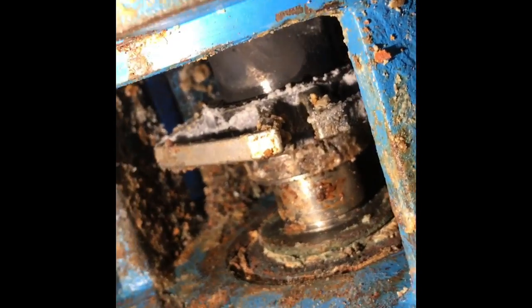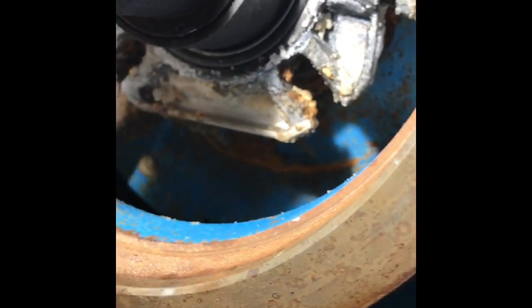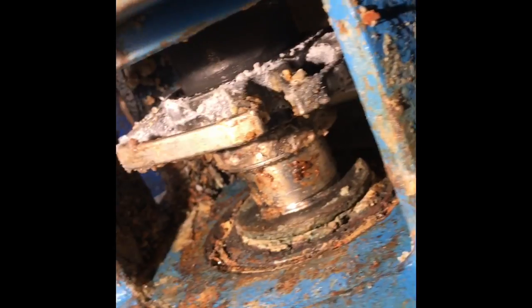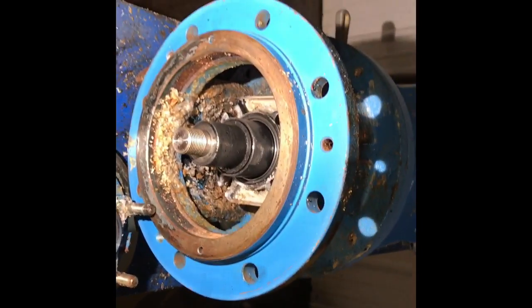So when that goes in on a new one — we're getting ready to do that — it's important to remember to grease. I use white lithium grease and just grease that O-ring in there, gobs in there. And then you can put your packing gland in, set your impeller depth, and then set your screws in the back. We'll get her fixed up here and see how she does.